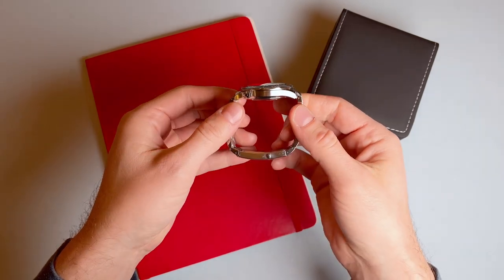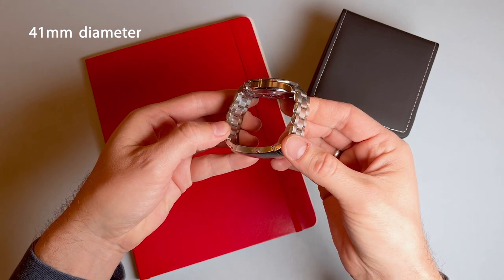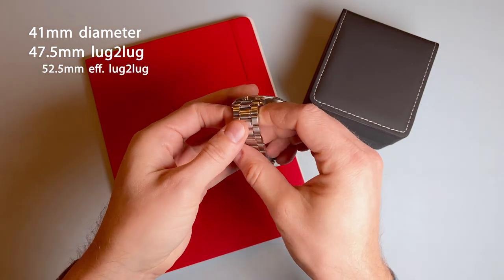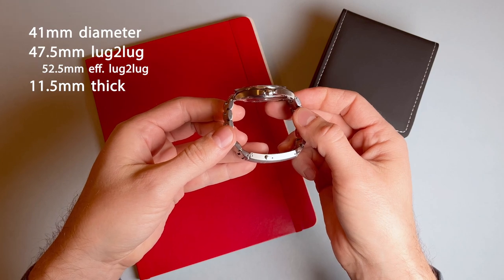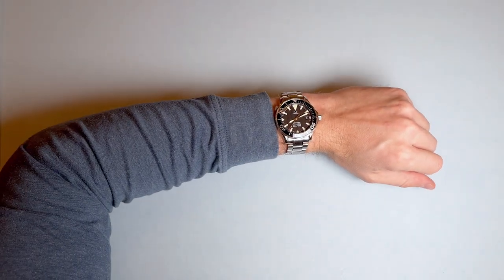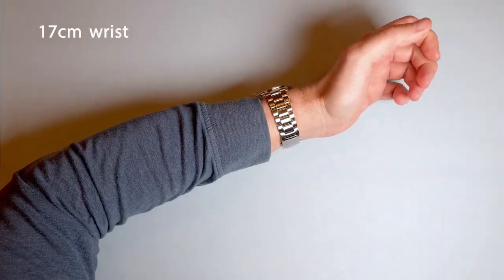The dimensions of this stainless steel case are 41mm in diameter without the helium valve or crown guards, 47.5mm lug to lug without the bracelet, and 52.5mm effective lug to lug with the bracelet end links, and a mere 11.5mm in thickness. The case shape and size are spectacular — nice and broad, but really thin — and this watch fits great on my 17cm wrist.